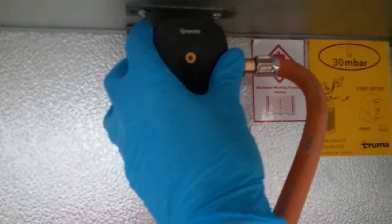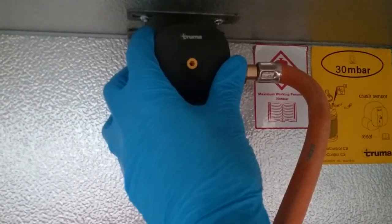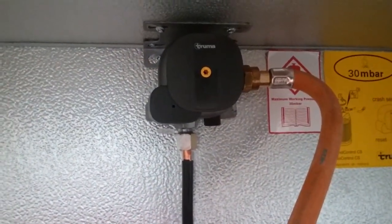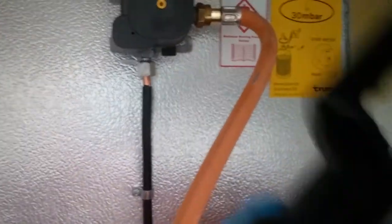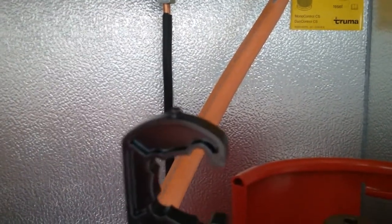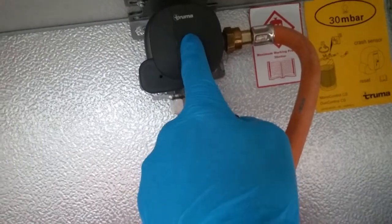Sometimes these can also accidentally be activated if you go over a bump quite violently. To reset, what you will need to do is get your little trimmer tool just here — you will see this little bit just on the end. That then needs to go into there, you push in and then twist and it will then hold back into place again.